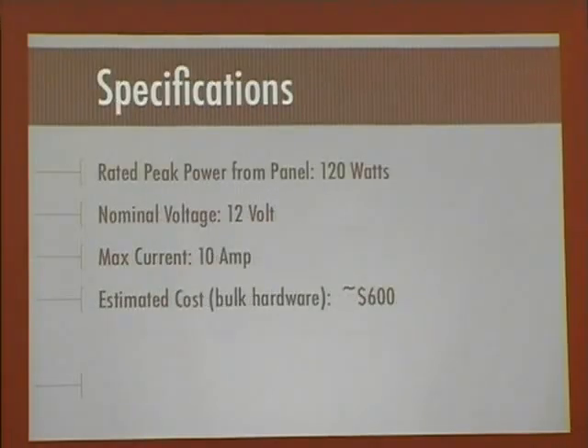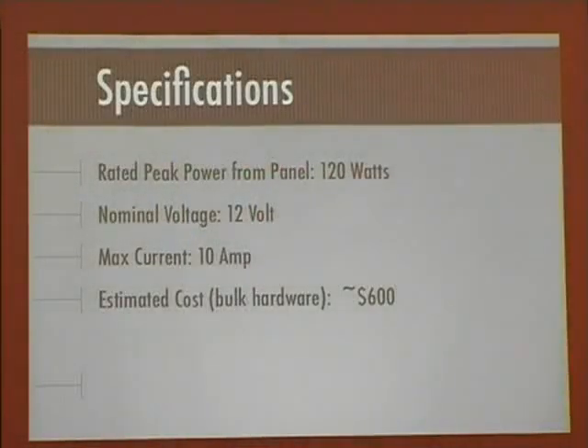The rough specifications are: I've got a 120-watt solar panel, it's a polycrystalline panel, with a nominal voltage of 12 volts providing about 10 amps of current. The estimated cost at this point, with just the bulk hardware — the solar panel, the batteries, the charge controller, and some copper wiring — is about $600. It's a little pricey for just a simple deck lighting experiment, but it's fun.